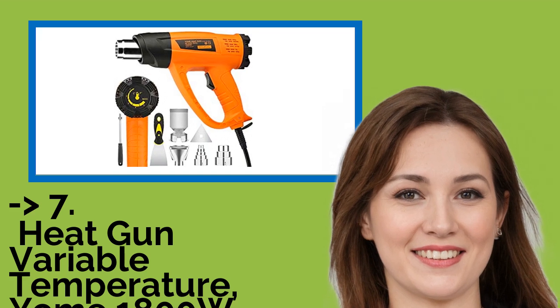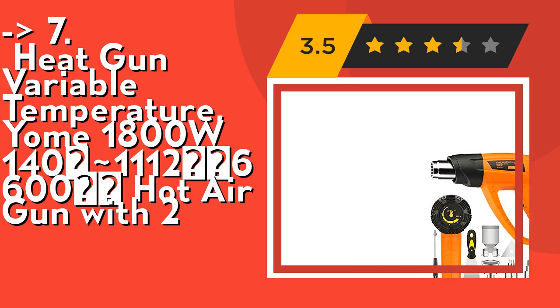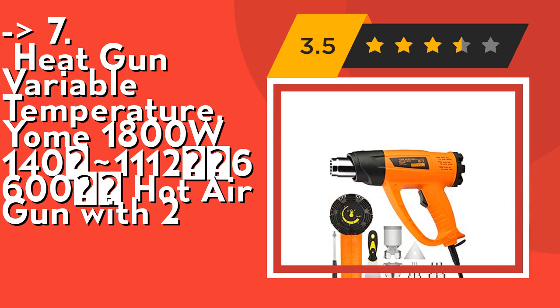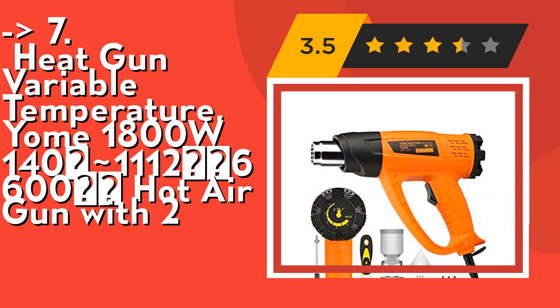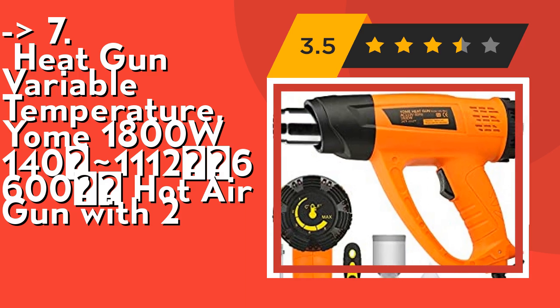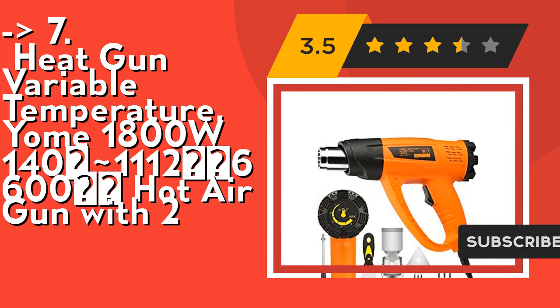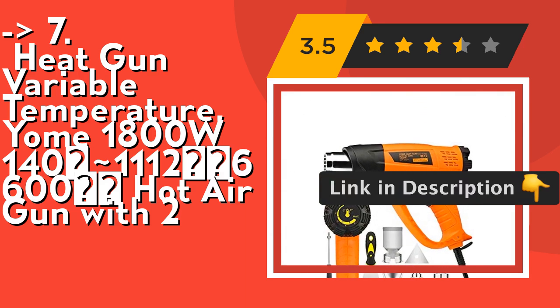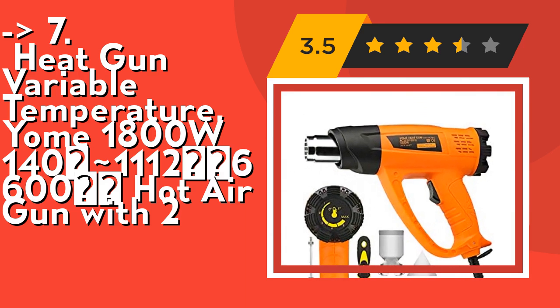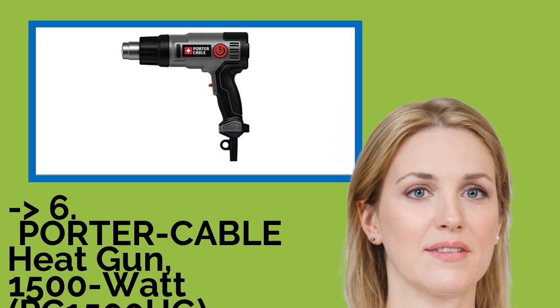The 7th product is the Yung 1800W Variable Temperature Heat Gun, 140–1260°F / 60–600°C Hot Air Gun. This heat-resistant Yung Heat Gun is made of ABS plastic, heat-resistant nylon, and stainless steel. When working at high temperature, the user will not sense the heat through the handle. Designed with an ergonomic handle and sidebar to prevent accidental touch of the nozzle, its 7 multi-purpose attachments are perfect for shrink and vinyl wrapping, crafts, cell phone repair, paint stripping, rusted bolt removal, thawing frozen pipes, and many other uses. Check out the link in the description to buy this product from Amazon.